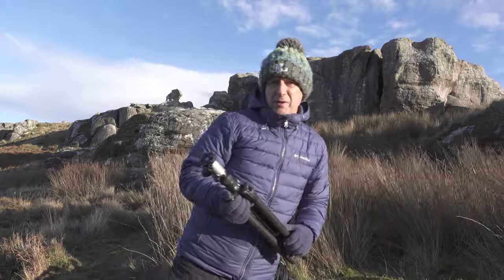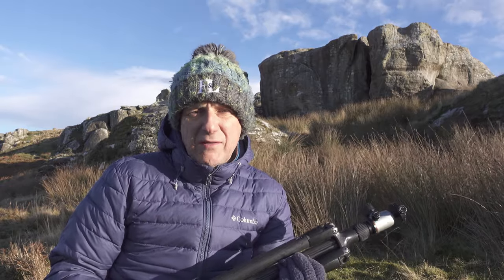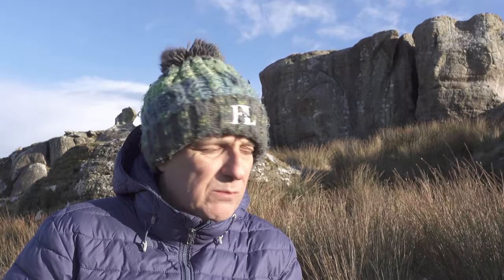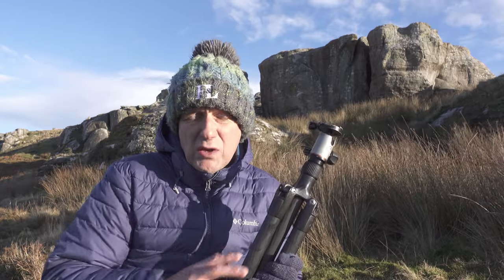First of all let's talk about tripods. Why is a tripod so important for landscape photography? Well, I'll let you into a secret. Nowadays it's not necessarily to keep the camera stable, even though obviously it does do that. Modern technology means that a lot of cameras have inbuilt image stabilisation or optical stabilisation in the lens, and that means you can get away with a lot more than you used to in the day of film. But what it does do is it slows down the picture taking process, so we can literally set up the tripod, put the camera in place, and then you can fine-tune the composition.